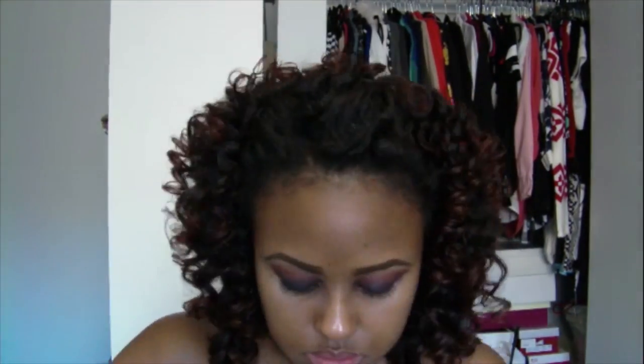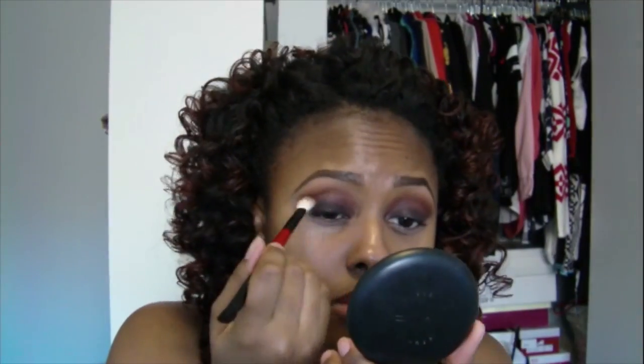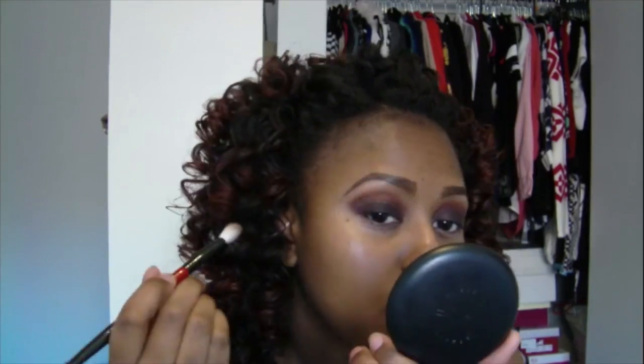I didn't use any eyeliner on my lower eyes for this look. My eyes have been acting funny with my allergies, so I just didn't want to put eyeliner on my lower lash line — it takes too much rubbing to get it off, and I've been rubbing my eyes enough with all this pollen in Philly. It's crazy, it doesn't even make any sense.